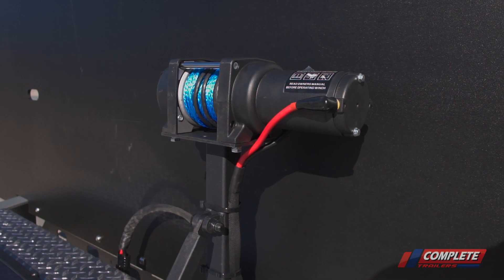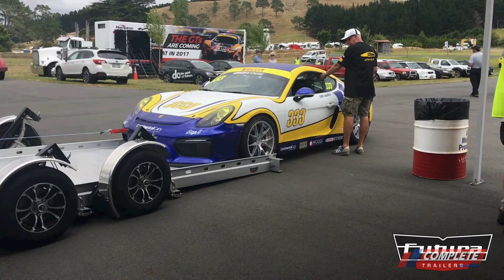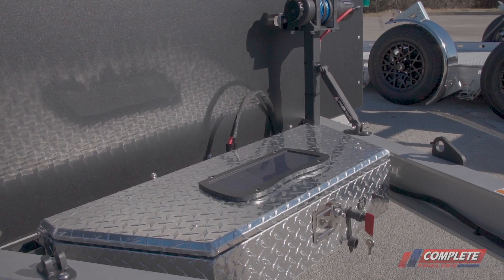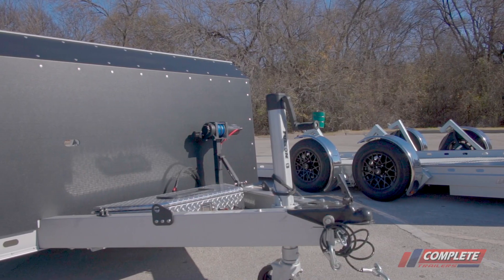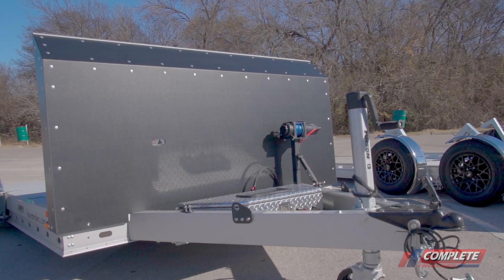On this Pro model, we've added a recovery winch. That is simply to tow your vehicle on if you don't want to drive it on — you can pull it on with the recovery winch. You can remove the recovery winch, stow it in the box in the front, and move it from side to side. Depending on what side of the vehicle your tow hook is on, you can move it from the curbside or the roadside.